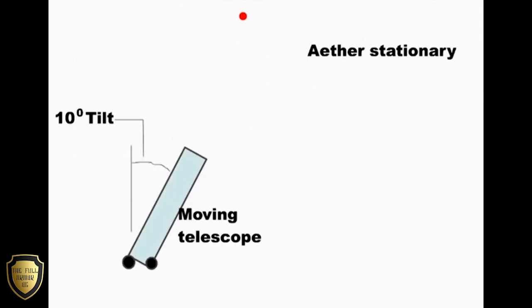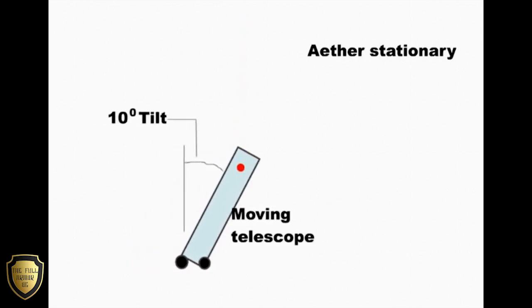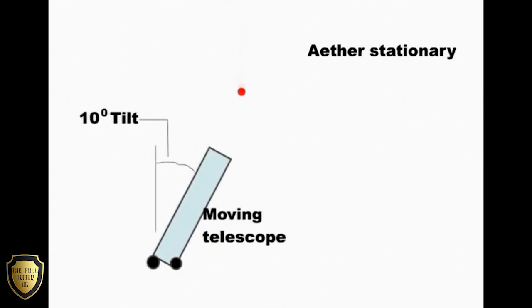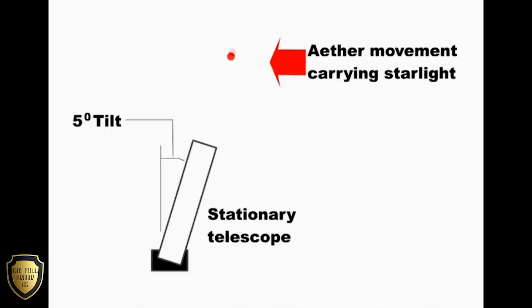However, if the telescope is tipped further — say 10 degrees — then the starlight will then be visible again in the eyepiece. It has to be tipped further because the light is now slower when in the telescope. But if the starlight is going past the telescope at 5 miles an hour, then when it is filled with water, no further tipping is needed because the light is coming in at 5 degrees anyway. The starlight stays on the same path but is only travelling slower in the water.